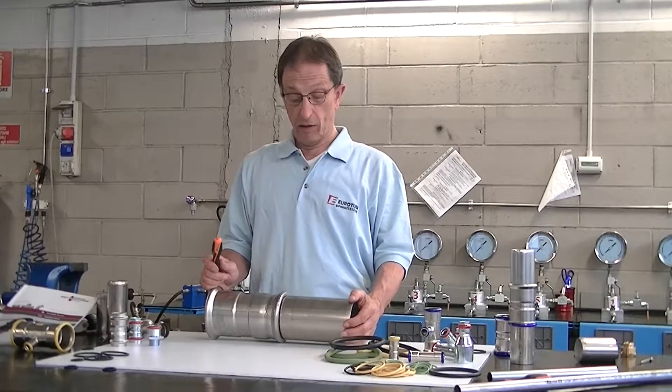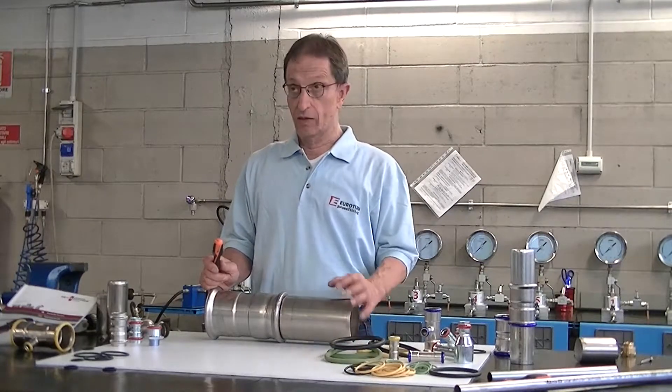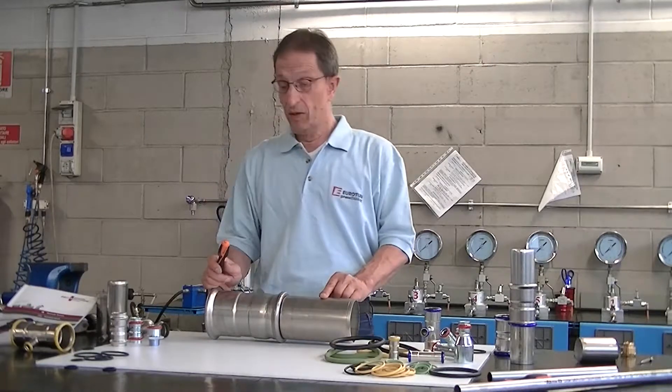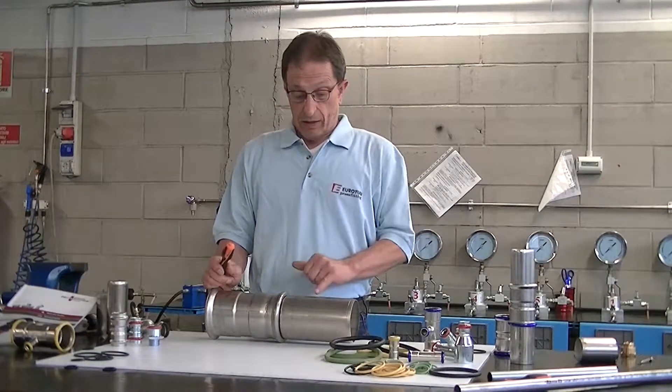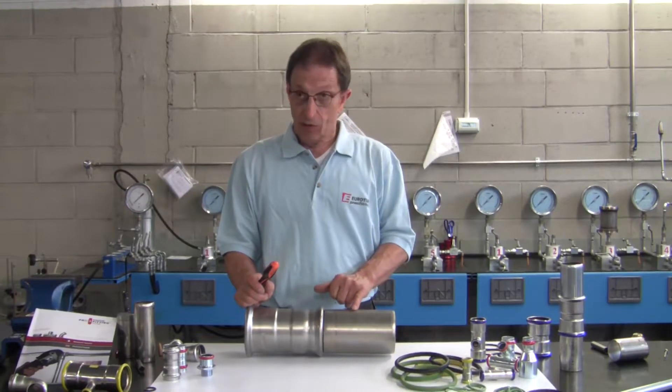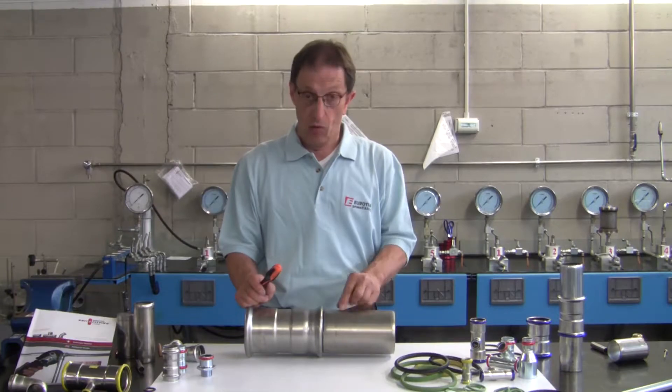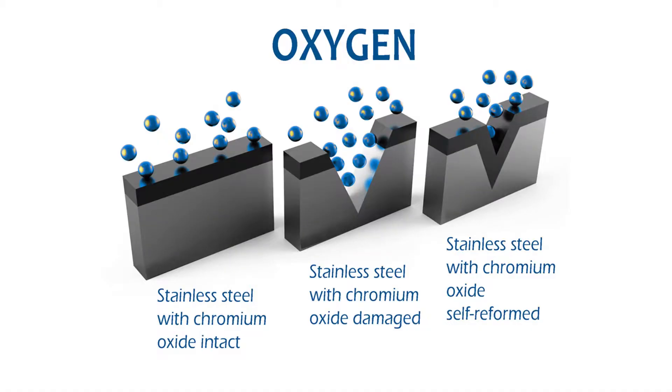This resistance depends not only on the quality of the steel used, but also on the phenomenon called self-passivation, specific to stainless steel. In most cases, self-passivation manages to recreate the surface layer of chrome oxide that protects the stainless steel against corrosion.